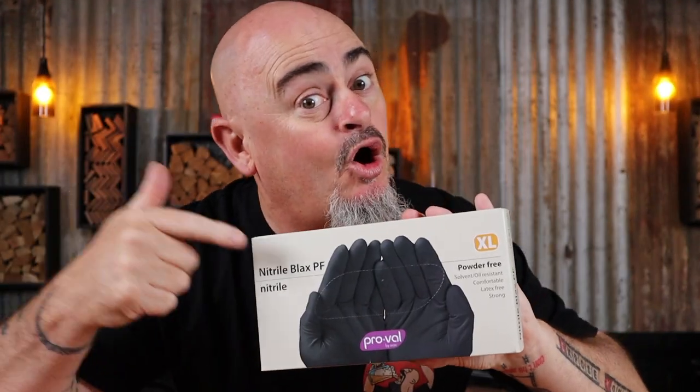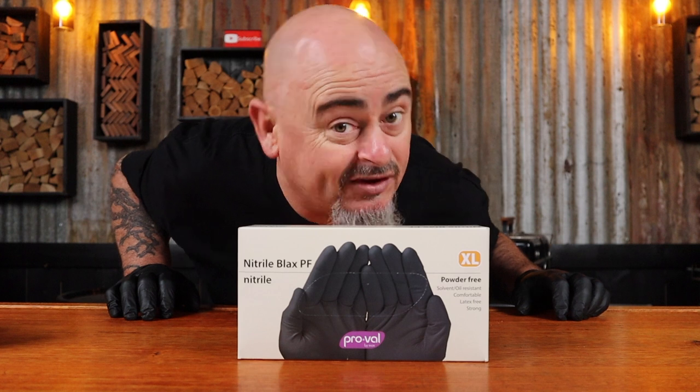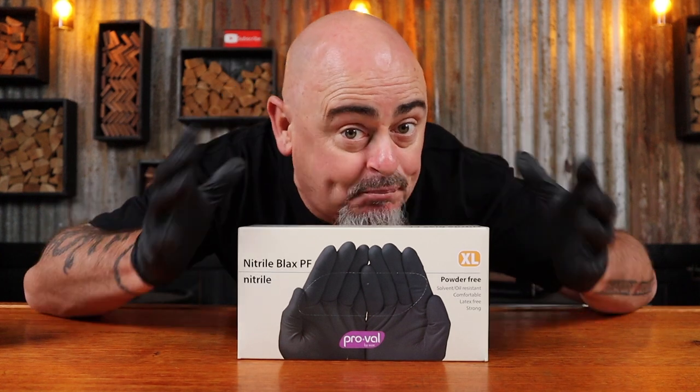See? Gloves! They're right there on the carton. I'm Shoei, and in this video I'm going to review these Nitro Blacks PF Gloves from Function. Because are you really barbecuing if you don't have black gloves on? I think not. So just sit back, grab a drink or two, and let's get into it.